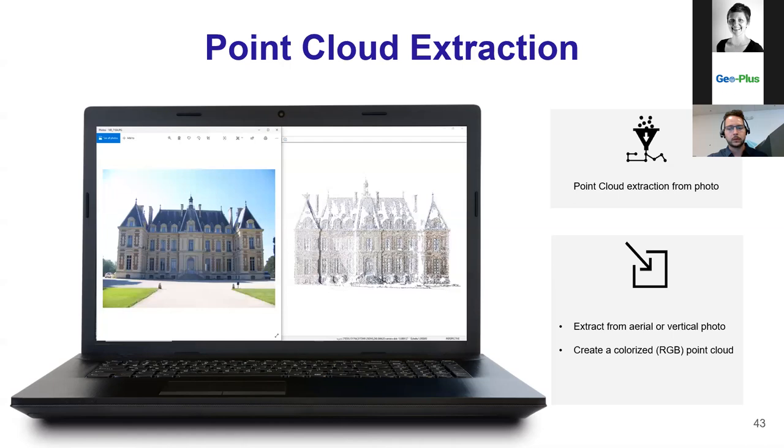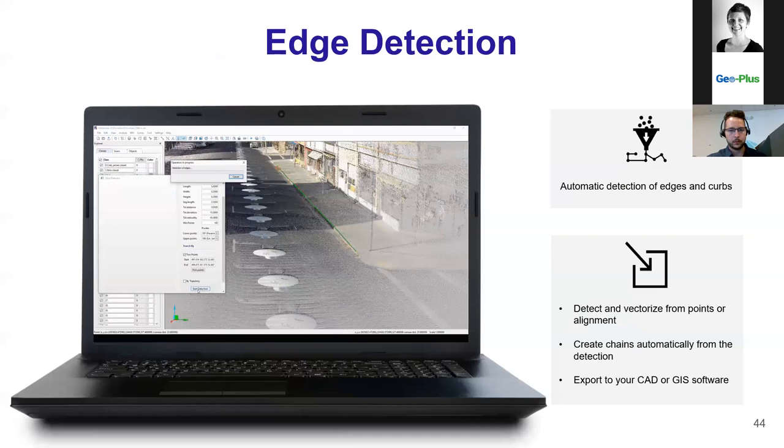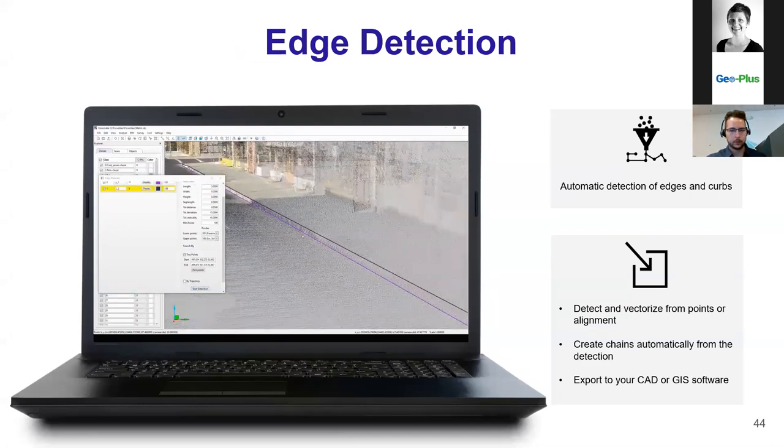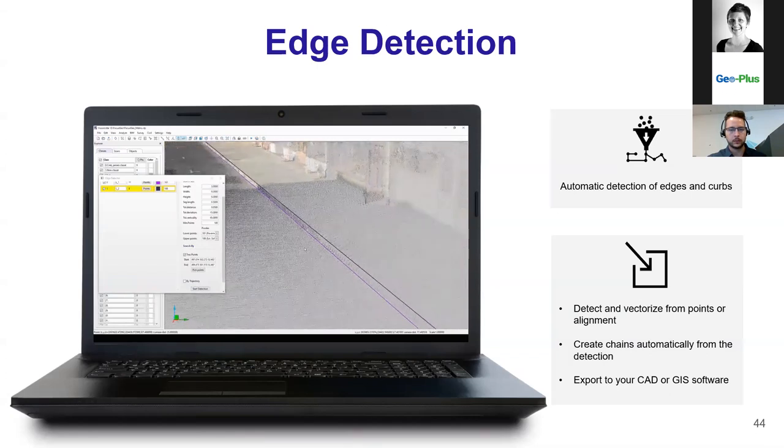The point cloud extraction from photo feature allows you, if you have aerial or terrestrial imagery, to extract a colorized point cloud from those photos, which can then be used for analysis and extraction. The next three slides are about three new feature extraction components included in Vision LiDAR 2020.